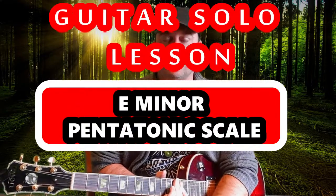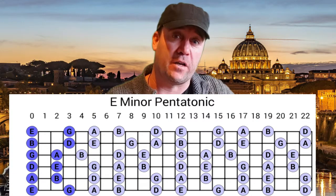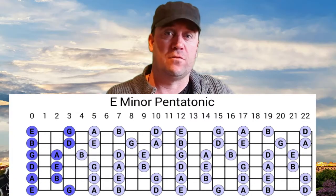What's up guys, welcome to my channel. This is a lesson about the E minor pentatonic scale playing it right up the neck. Great lesson, great place to start if you are learning how to play guitar solos. I recommend learning the E minor pentatonic scale and also the A minor pentatonic scale, and obviously you can move those five positions all around the neck.